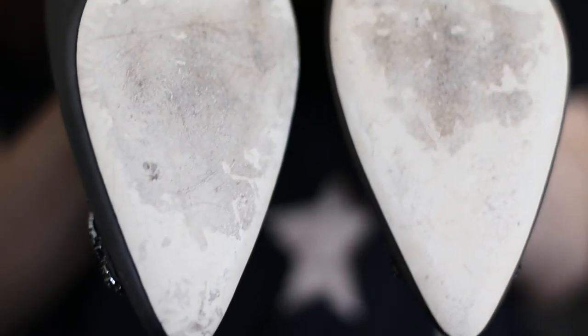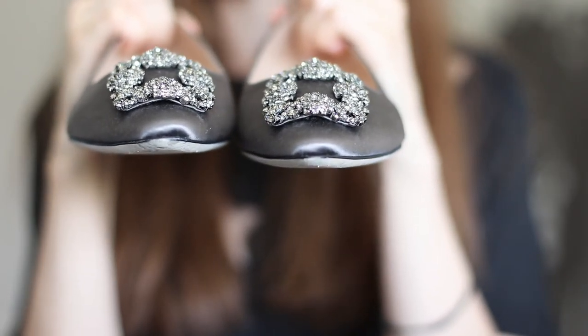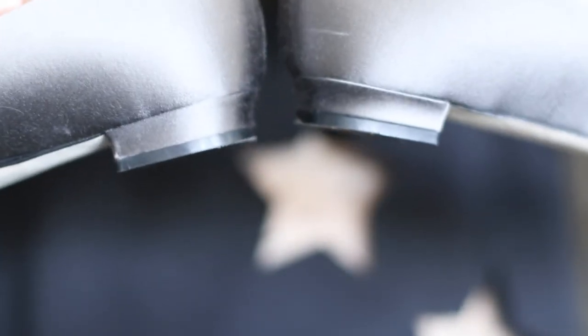I can't speak much about wear and tear because I only wore them once, and honestly I'm not sure when I'll get a chance to wear them again — but when I do, I will make a follow-up video. I didn't take these to the shoe hospital to apply any protection on the soles because I thought it would ruin their elegant look. So I can show you how the soles look after only one very light wear, since my husband and I only went to a restaurant and then to Whole Foods by car.